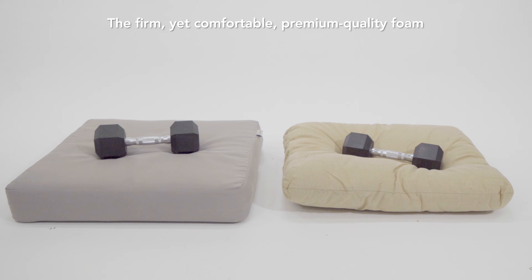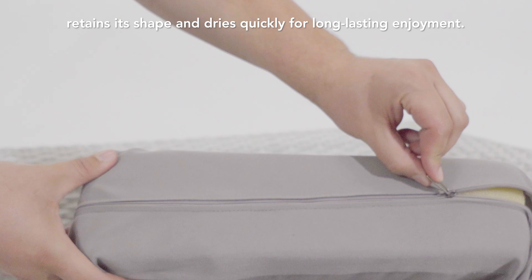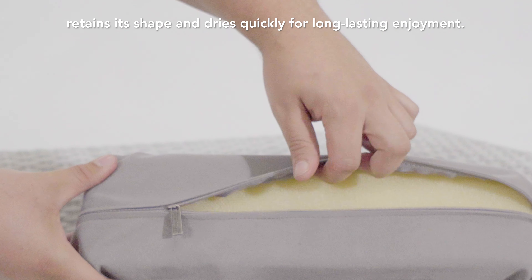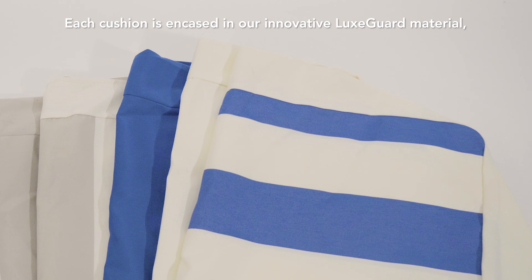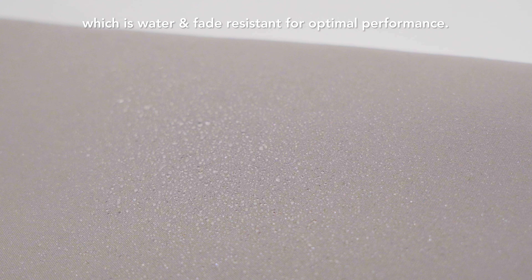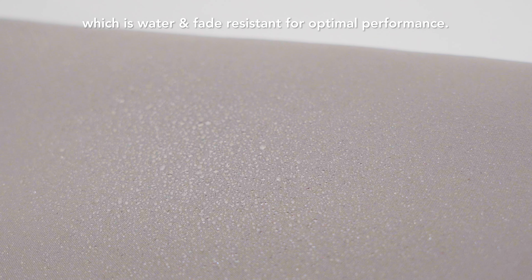The firm, yet comfortable, premium quality foam retains its shape and dries quickly for long-lasting enjoyment. Each cushion is encased in our innovative LuxGuard material, which is water- and fade-resistant for optimal performance.